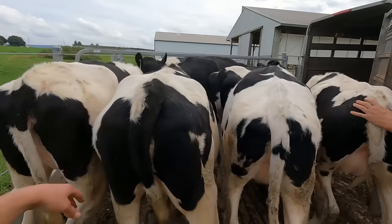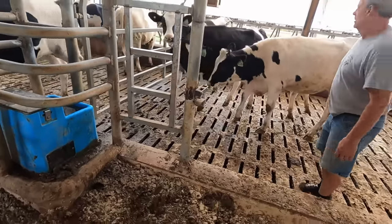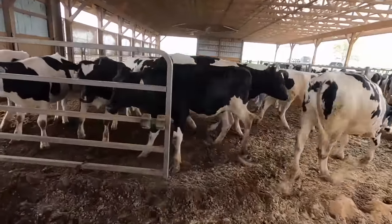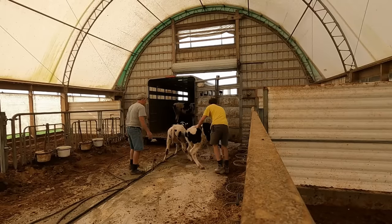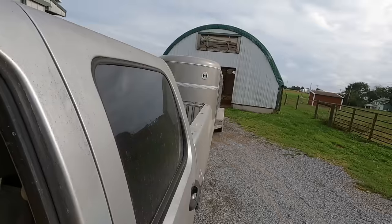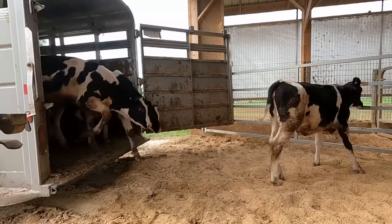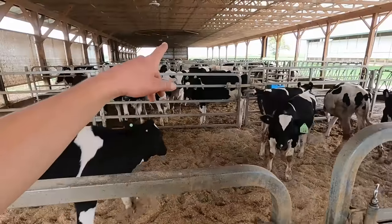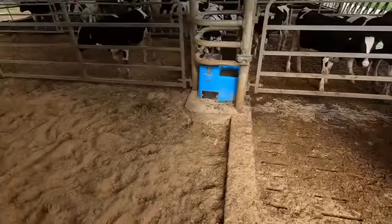We got nine young calves in here. Took seven out of the oldest pen and hauled them down the road to where our pregnant heifers are. These guys were getting pressed for space in the calf barn, but now they'll be happy in here with a lot more space.